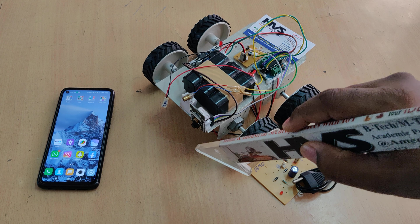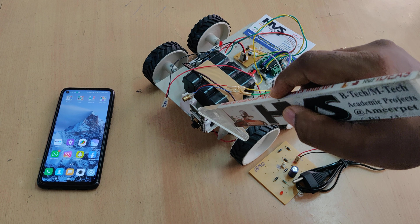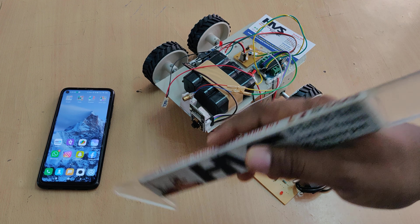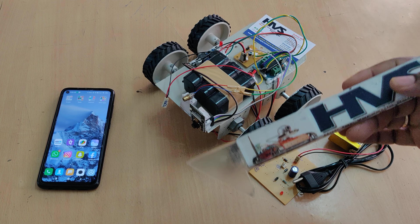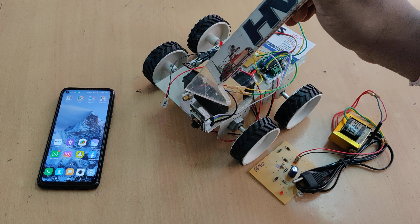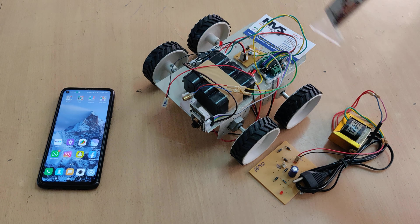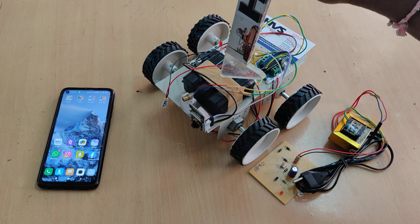Continuously we will get the video output with the help of this ESP32 camera on a browser. On the browser itself, below the video streaming, we will get options to control the robot along with the laser and headlight of this ESP32 camera. The whole system is driven by a 12V 1A battery.